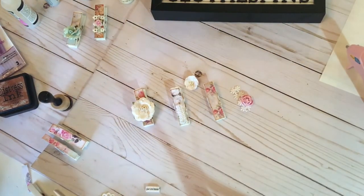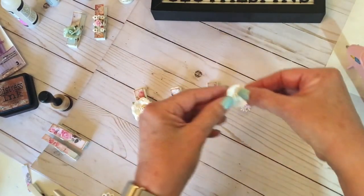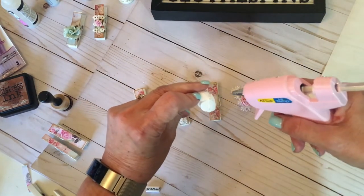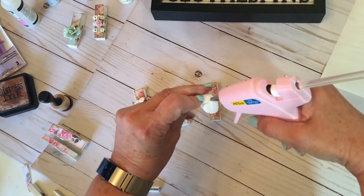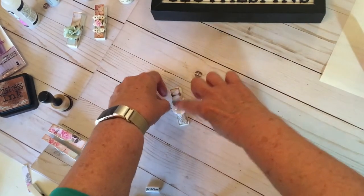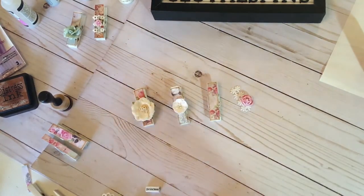There we go. Clipped it off. I'm going to add this cute little bow — this little package. I think it's either Recollections or Prima, I believe. Put that on there. Look at that — that looks cute, doesn't it?